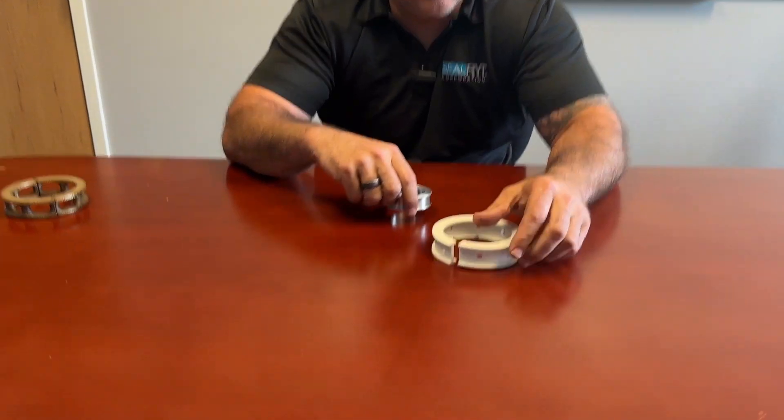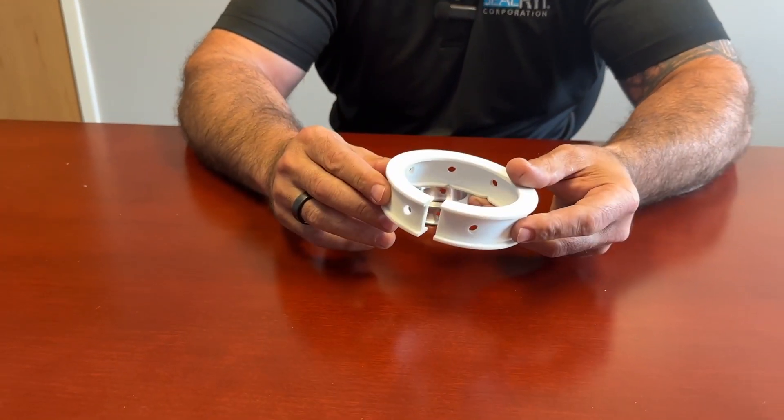There are many different ways and manufacturers of lantern rings — we happen to be one of them. Most lantern rings you will find from the manufacturer are made out of steel, aluminum, brass, or Teflon. These are just some examples. This one is a solid lantern ring here, and this one is split Teflon.